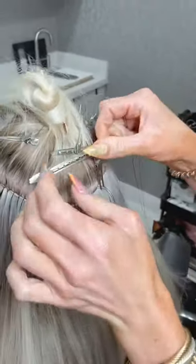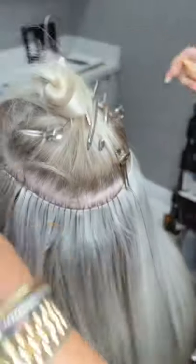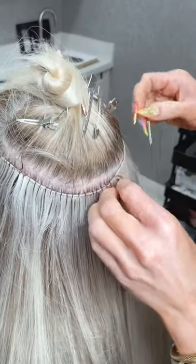Still following the same Bellamy rules — you would still be doing a move-up with the hand-tied? Yes, exactly. That's a Bellamy rule.